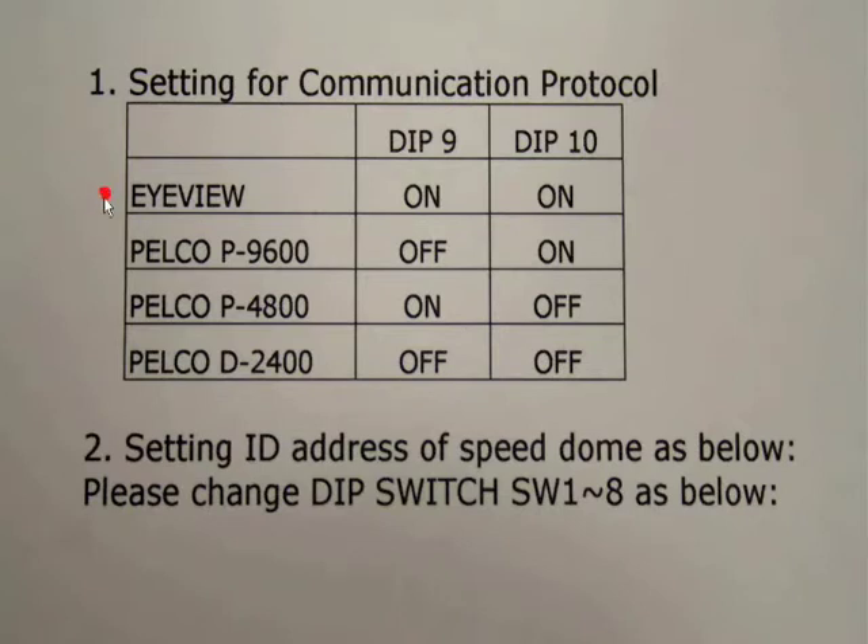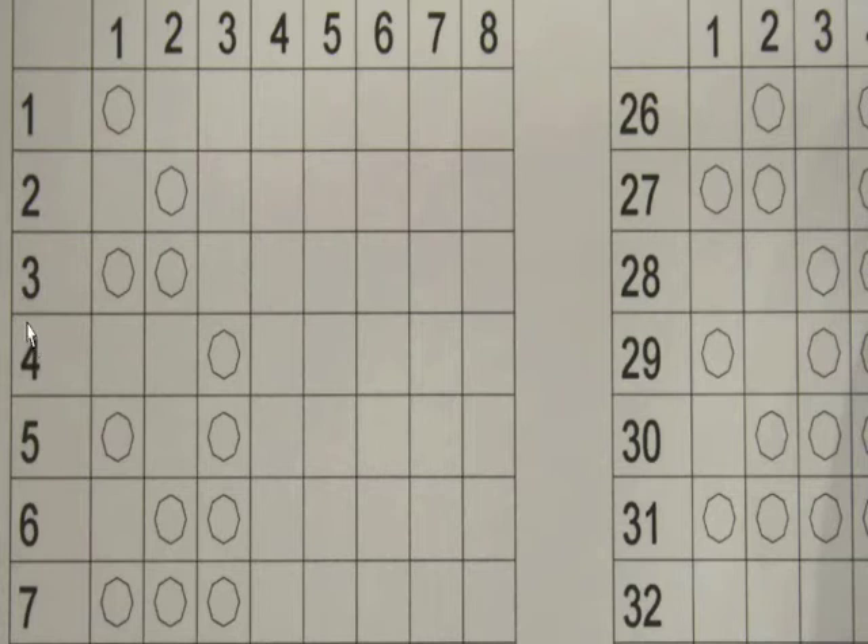In this instance, we're going to use what's called iView, which is the generic language for this particular equipment. On the camera, you have to set switch 9 and switch 10 to the on position. You also have to give the camera a number — in this case we're going to call it camera number 3. To do that, you set switch 1 and switch 2 into the on position.